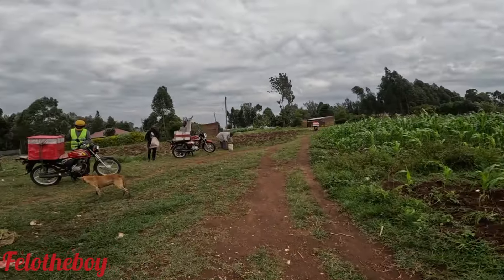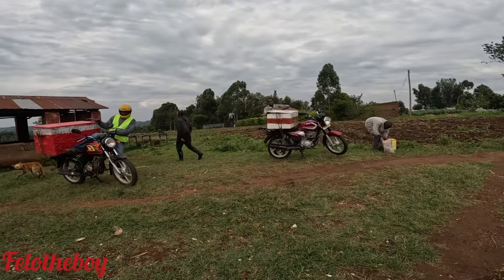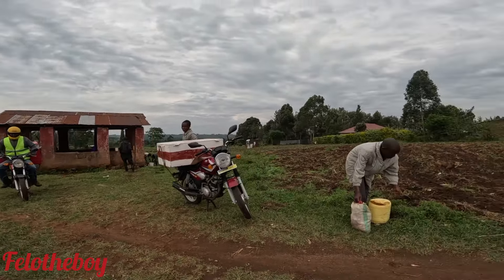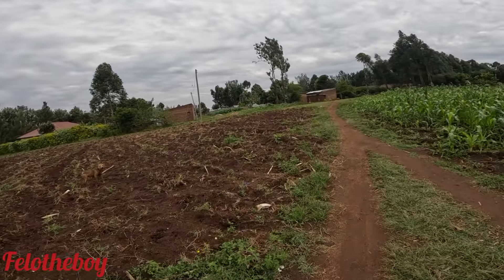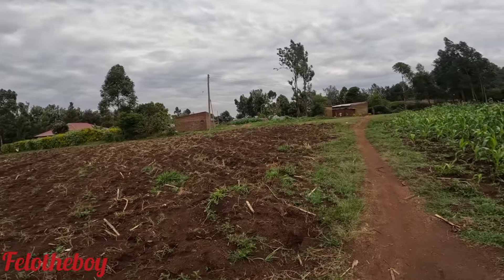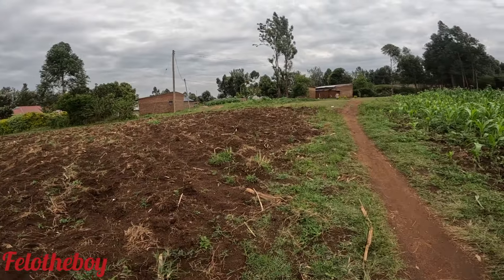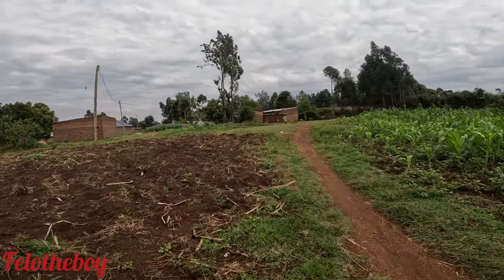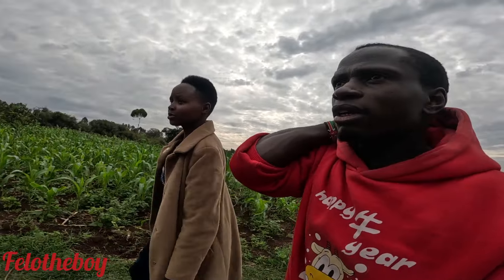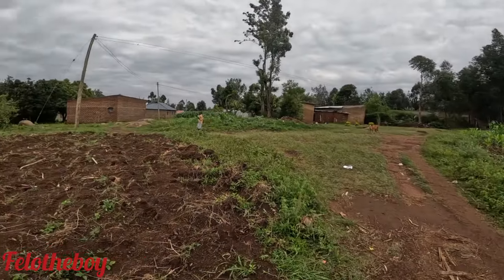Those are the metal boxes they pack the meat in after slaughtering. They put it on a motorbike. Can you buy it directly from here? No, the measurements are at the butchery — you have to go to the butchery first. Okay, we are going on the left now.